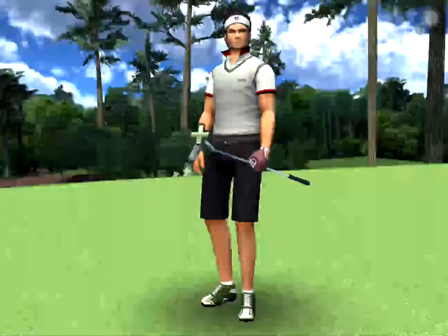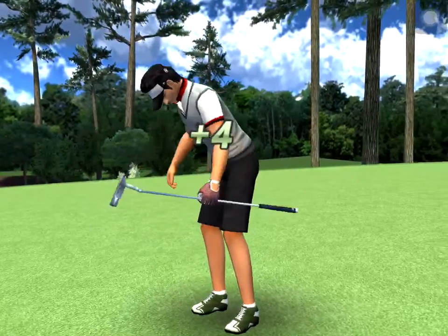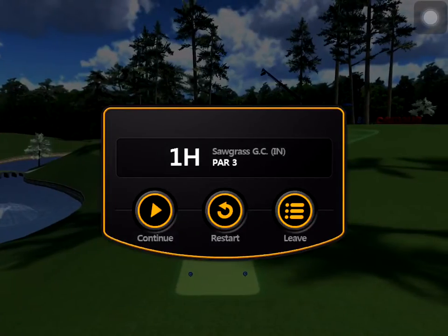The ball comes and it ends up in the cup. Yeah, plus four — I needed to put the ball in position first.